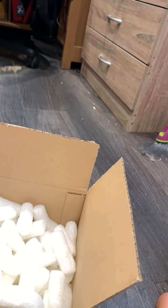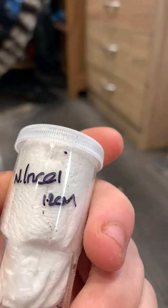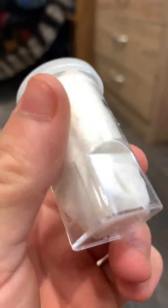We've got another one. Here we have a N Nassil 1-2cm. So that's a sling.